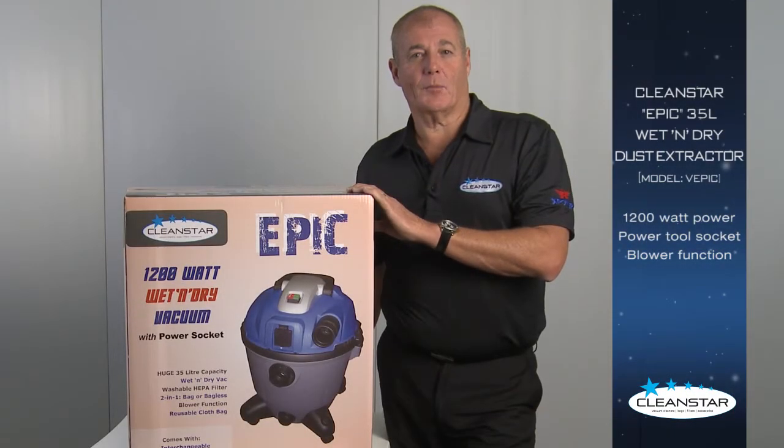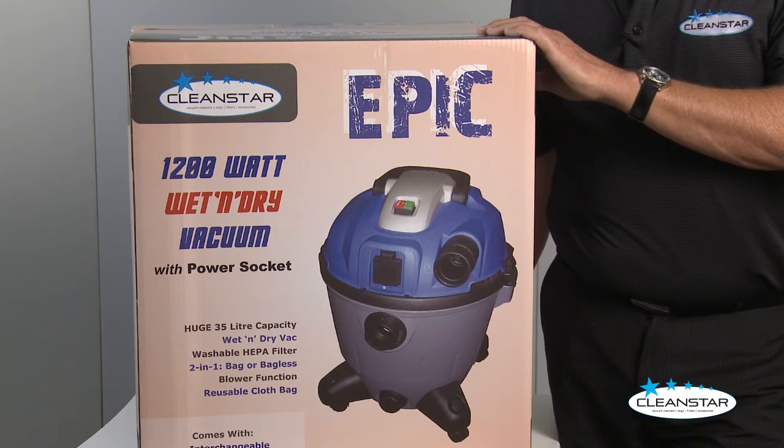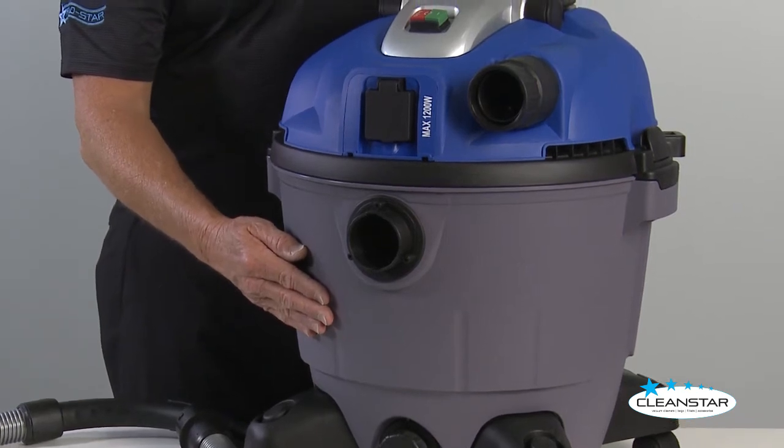Hi, I'm Joe from Cleanstar and we're here today to talk about the Cleanstar Epic 35 litre wet and dry dust extractor. A large solid unit, ideal for the handyman and tradesman.